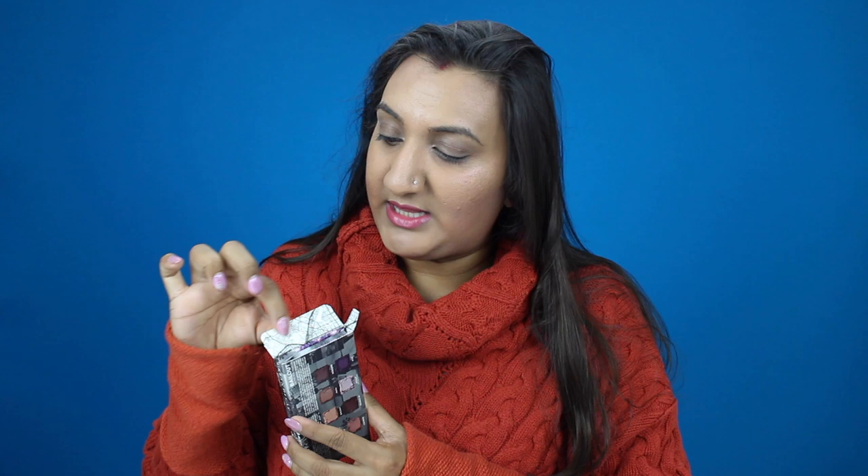On the back we have the shade names and colors, the palette name, ingredients, and other helpful information. The inside features that Born to Run design as well. Here's what Bailout looks like — it's a beautiful purple color. On the back it says 'Bailout On The Run Palette,' with info about it being an eyeshadow palette and the website. On the inside you have a beautiful, quite large mirror, and then we have eight beautiful shades.